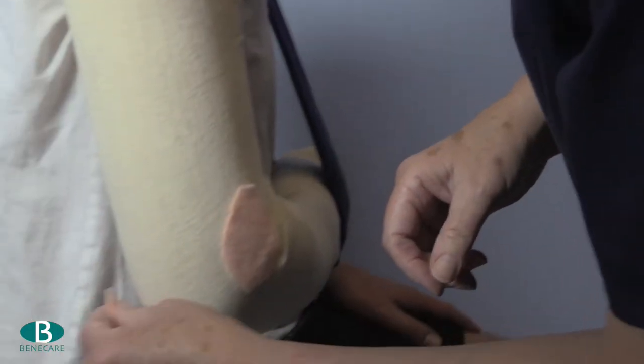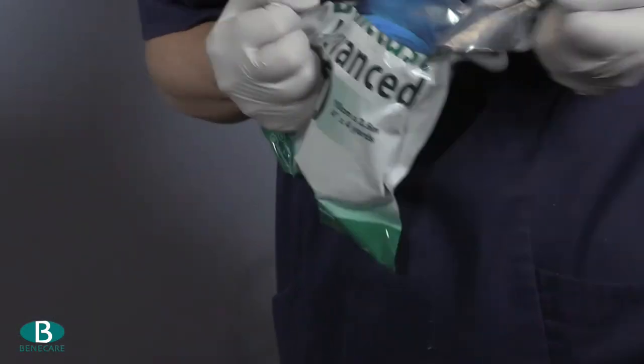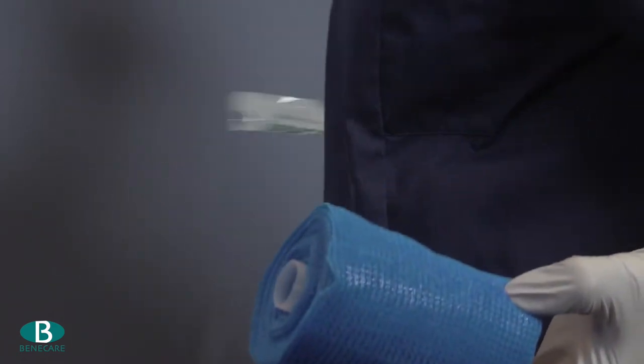I will now apply two small pieces of fleecy web directly onto the epicondyles of the humerus. If felt was being used I would use a negative padding approach.